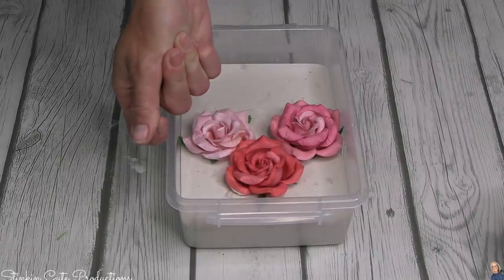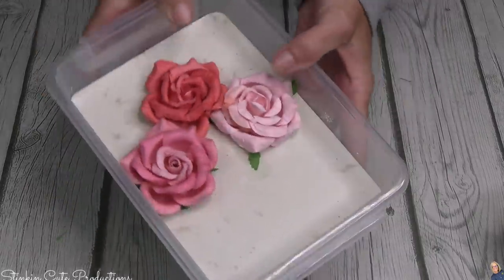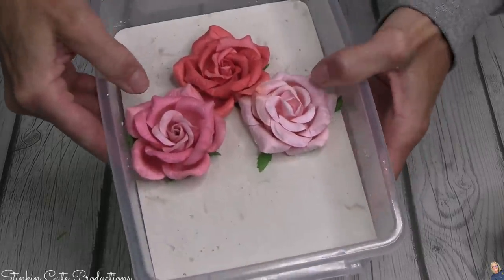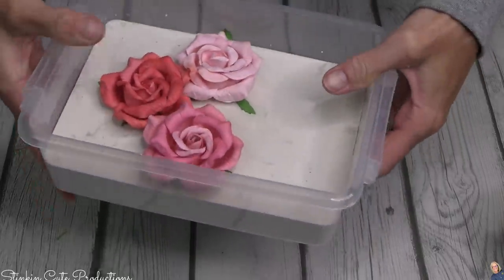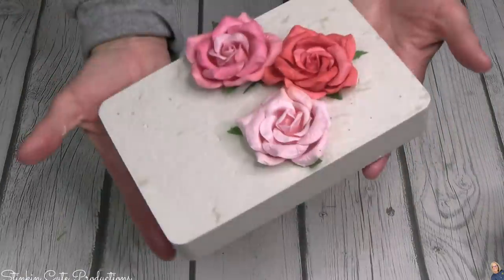Through the magic of video, look at that — it's overnight! Our plaster is dry and you can see that it easily pulls away from the container. Just by flipping it over and giving it a light press, it'll pop right out of the container, and look at that — we've got a tile!